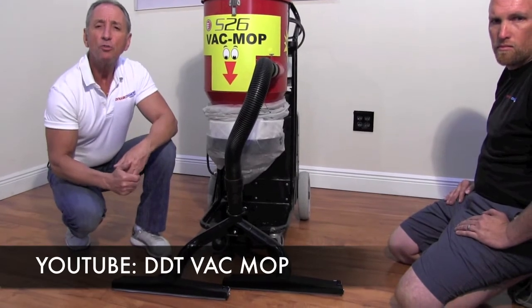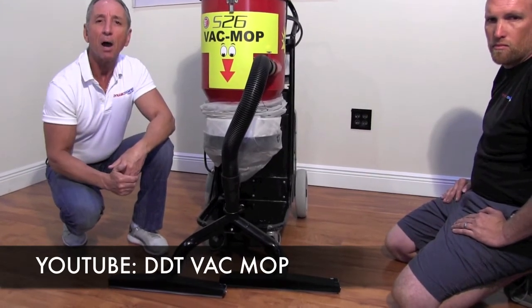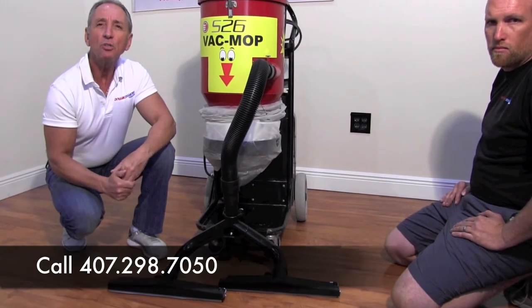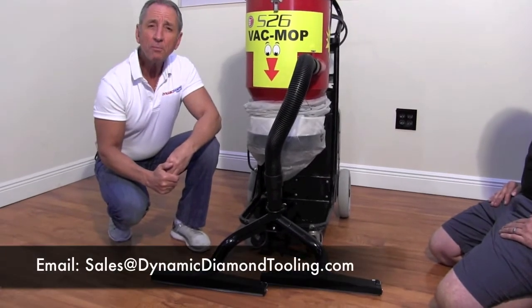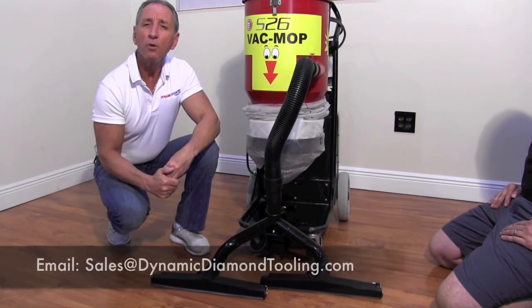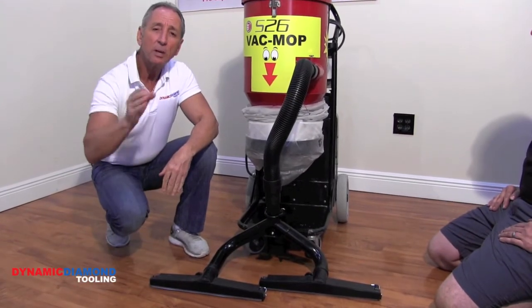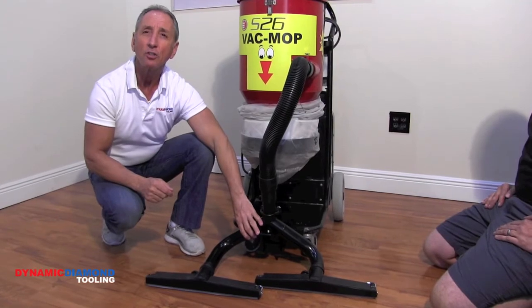See the VacMop on YouTube in action by typing in DDT VacMop. Call us at Dynamic Diamond Tooling at 407-298-7050 or email us at Sales@DynamicDiamondTooling.com for more information and pricing, especially when you purchase a combo vacuum and VacMop package. Thank you.